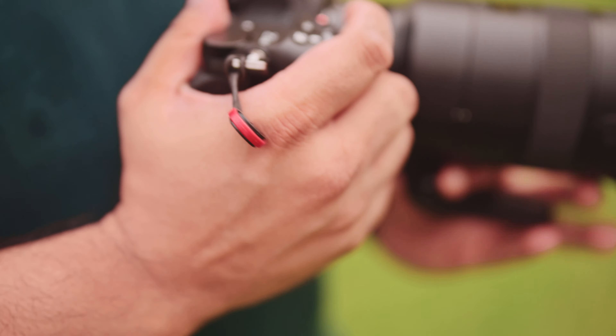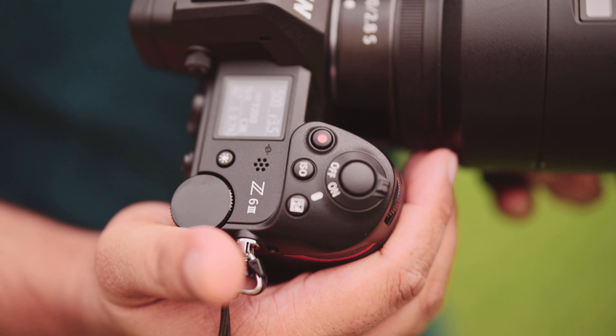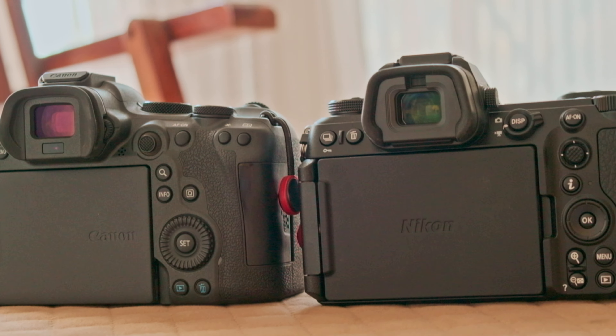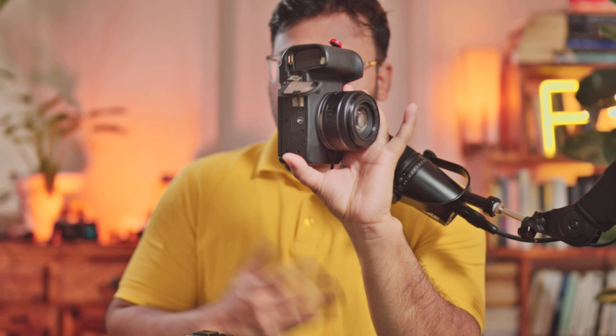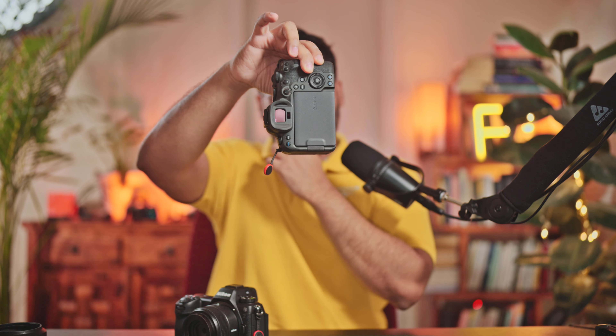Let's start with the body design. I think the Nikon feels sturdier — the grip is slightly better and it is a slightly heavier camera. The Canon also feels nice, it just doesn't feel as sturdy or as metallic as the Nikon does; it feels a bit plasticky on the side. One interesting quirk about the Canon is that whenever you take the card door on and the camera is switched off, just opening the battery door gives the camera power back.